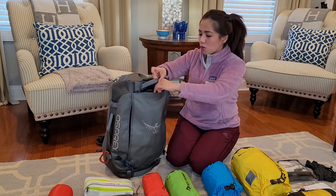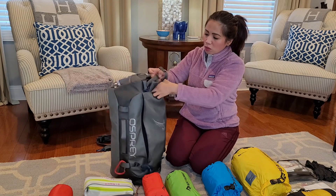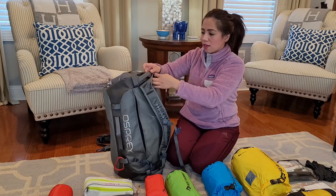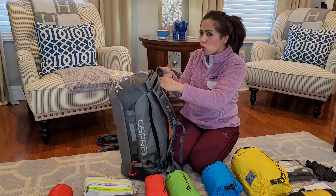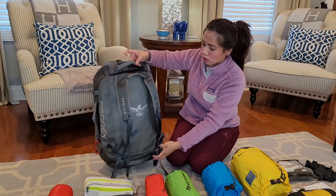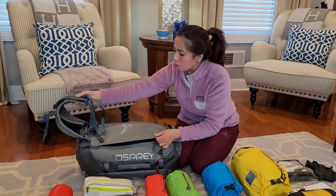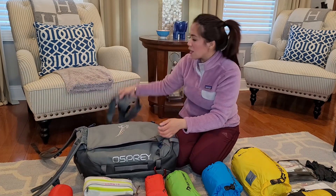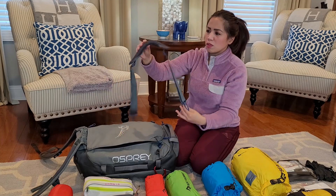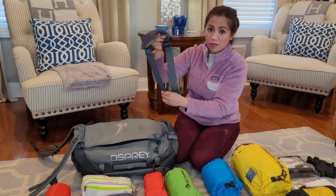It also comes with a hidden compartment where you can tuck away the backpack straps. There are times when you don't want a backpack and actually want a duffel bag, so this will convert into a duffel bag by putting the straps back into that hidden pocket and adding the duffel bag strap. The straps are all adjustable and padded to make carrying the bag more convenient and comfortable.